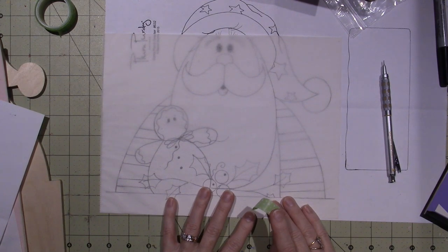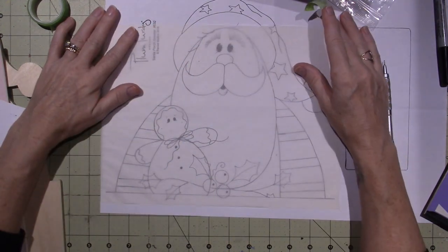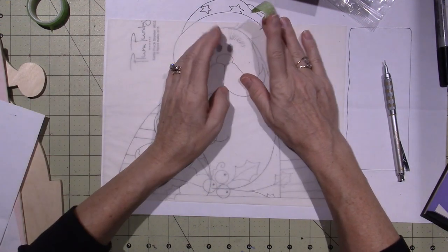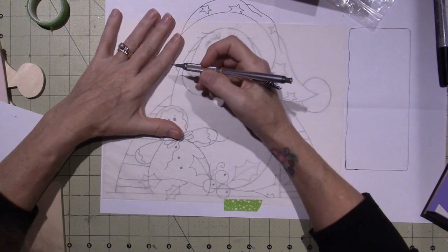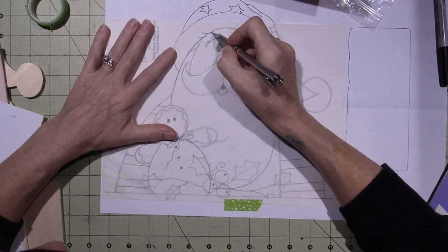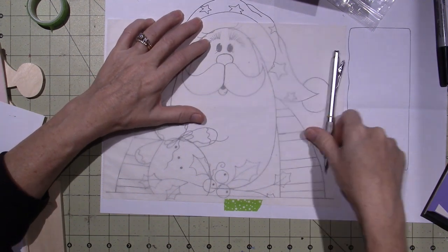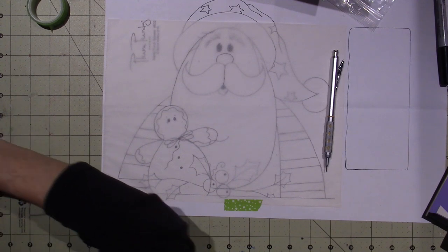I'm gonna take my tracing paper and just butt it up against the bottom, and then I'm just gonna tape it. I think I'd rather have his whole face on the tracing paper because we're gonna use another piece of tracing paper. Look, this is not a big deal — don't worry about it. I'll tape it at the bottom. And then you're gonna trace. I like to use pencil, but you can use a pen, a marker. So these are Renee Mullins' beautiful illustrations. I particularly love her work, her style of art. Hopefully you guys will too.